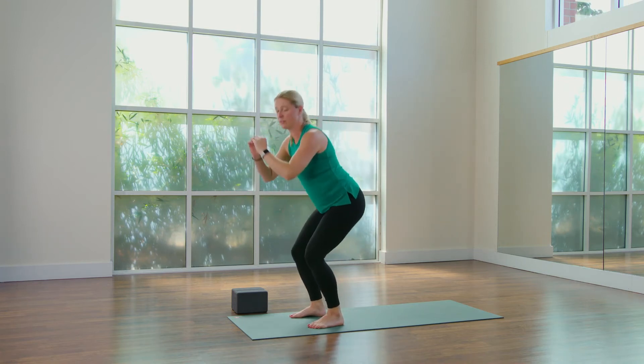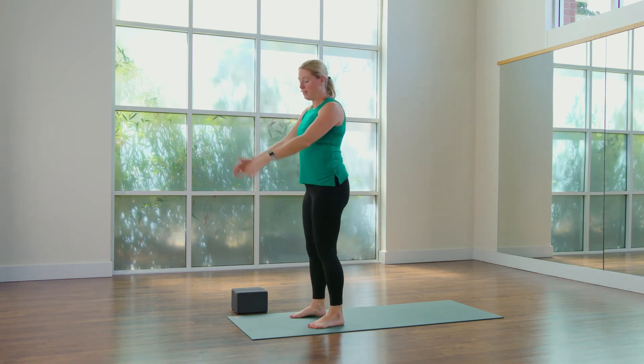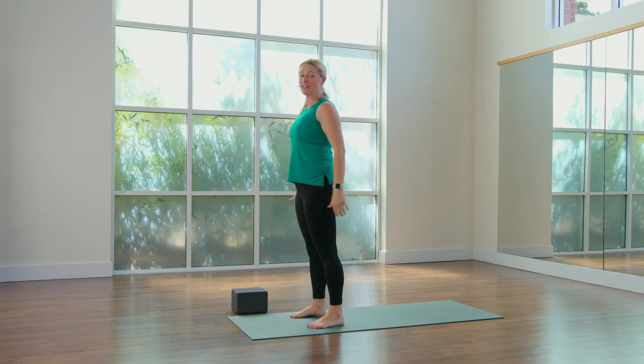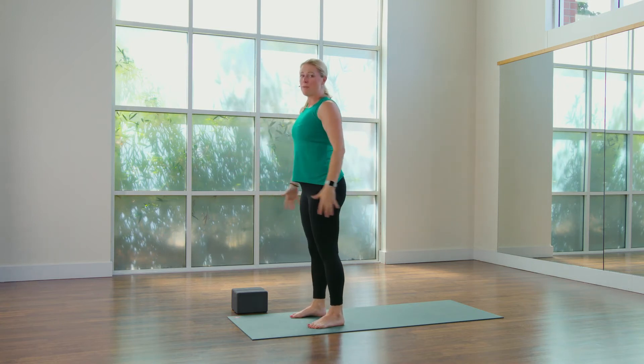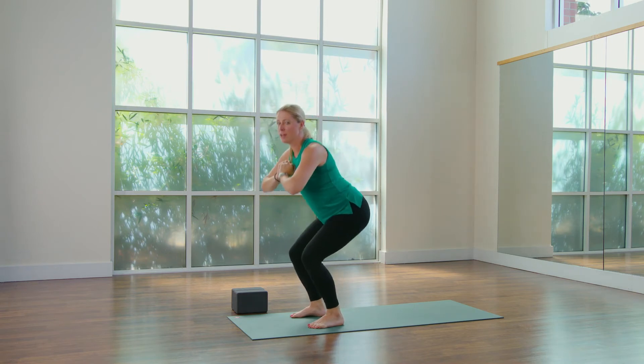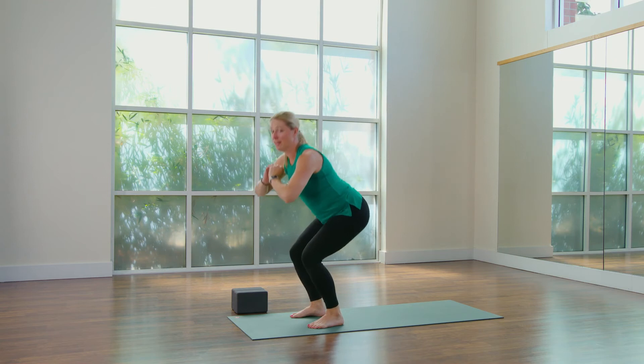So we're essentially doing squats. There are many ways to squat. Plenty of squats happen in our regular yoga practice. We're just continuing to warm up the legs and start to fire the glutes a little bit more. See if you can feel that you're squeezing your backside to come up.